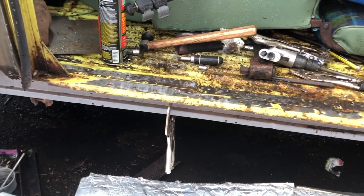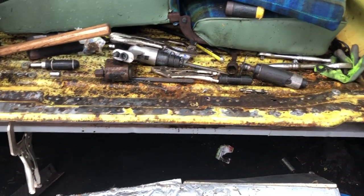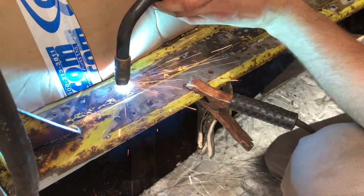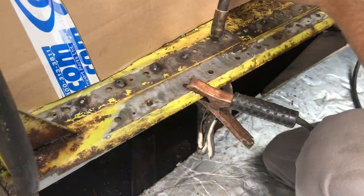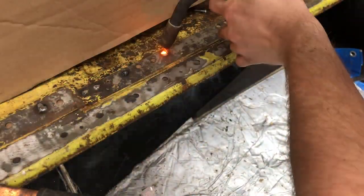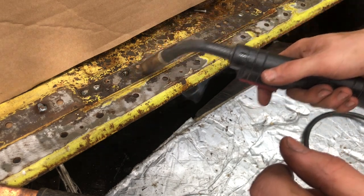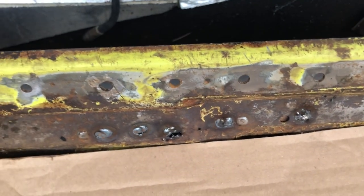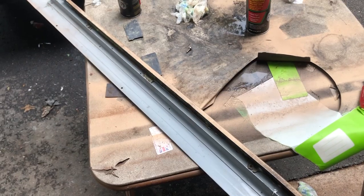I got the inner rocker tacked on last night - this morning we're going to finish that up, then get the sliding door track part done. I have SEM Copper Weld on the new rocker and on the back side. I'm putting a lot of heat into these - this is a structural area so I'm trying to get the best welds I can. A lot of these are turning out really good. This thing is not going anywhere.